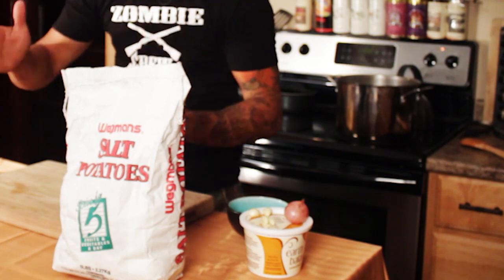Hey friends, welcome to another episode of Cooking with the Vegan Zombie. You're probably wondering what the heck are salt potatoes. The salt potato is a classic dish that developed here in the central New York region — long before the zombie apocalypse, of course.